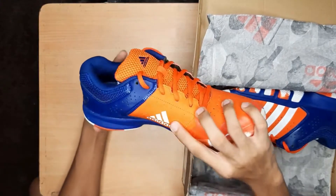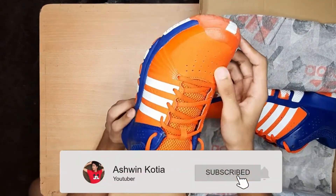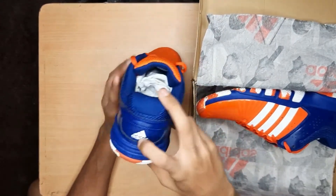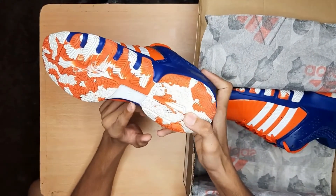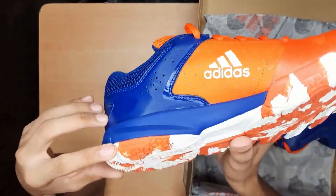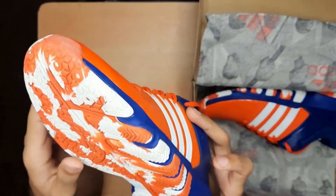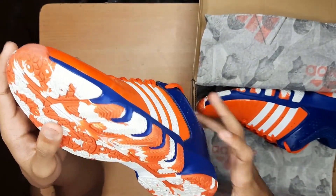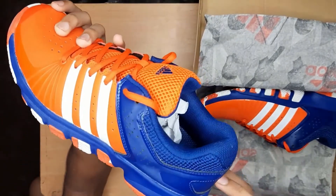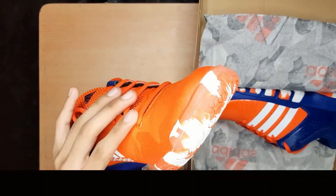Here we have branded Adidas with a matte finishing. Here is the logo of Adidas and the branding again. There are some features listed here: Non-marking, 15 Bewell, Top Grip Special Rubber Compound, and Adiwear.